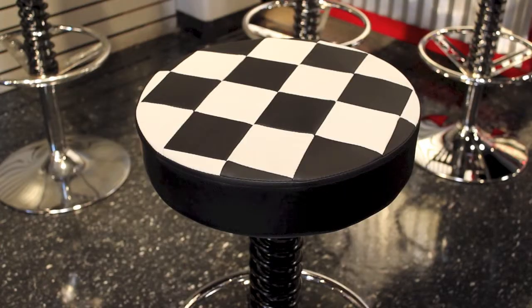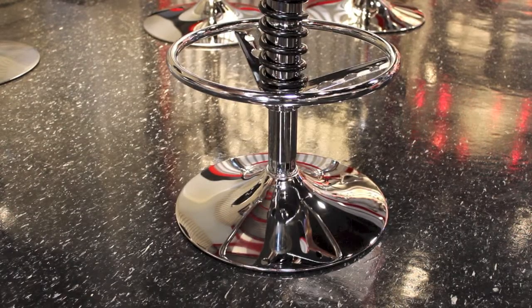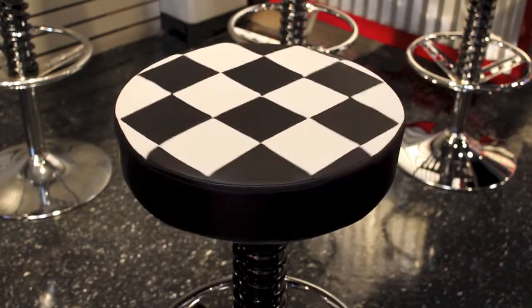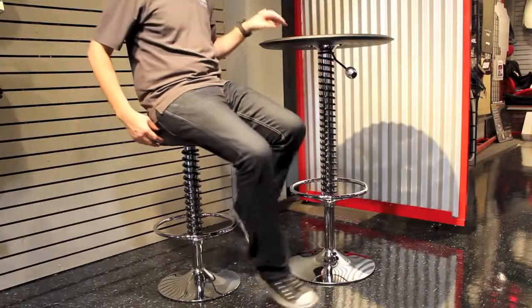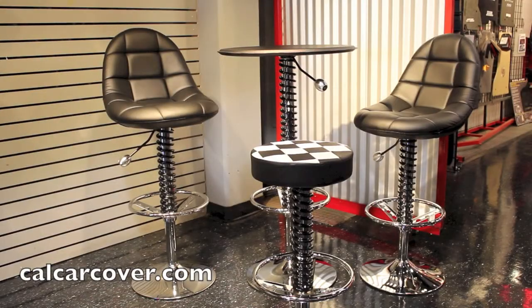The Pit Crew bar stool is available in three different colors, like the popular checkered flag finish. It is not height adjustable, but it still features a suspension spring, steering wheel styled footrest, and chrome-plated base. Check out the complete collection at calcarcover.com.